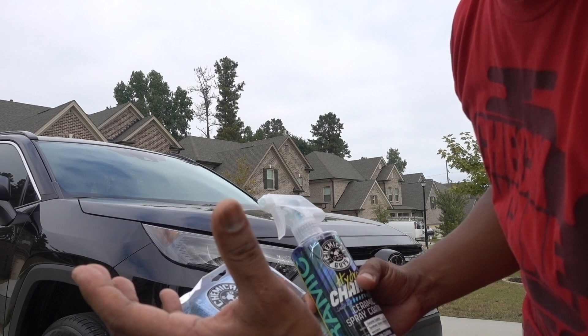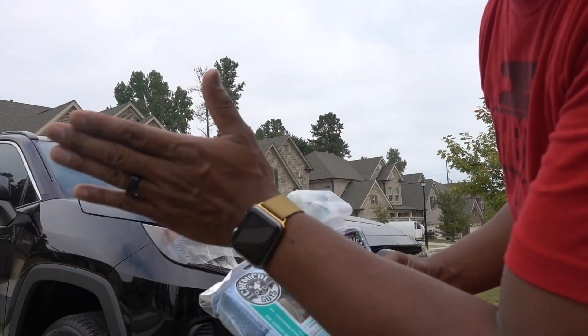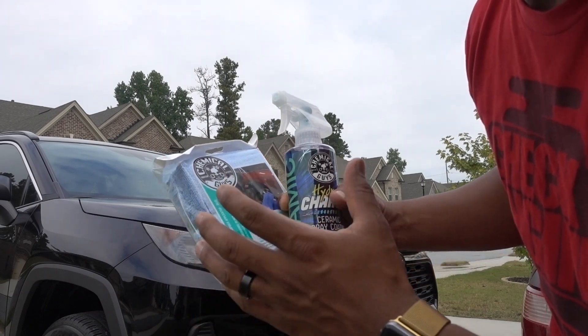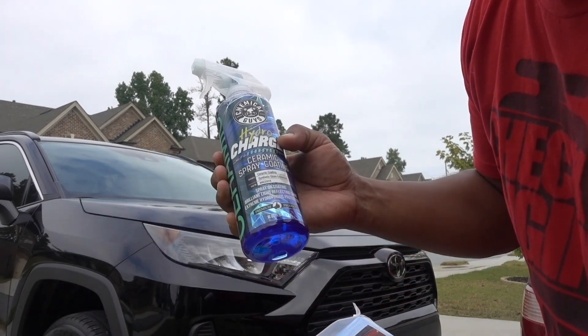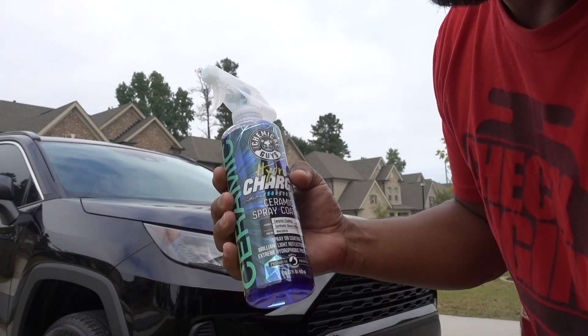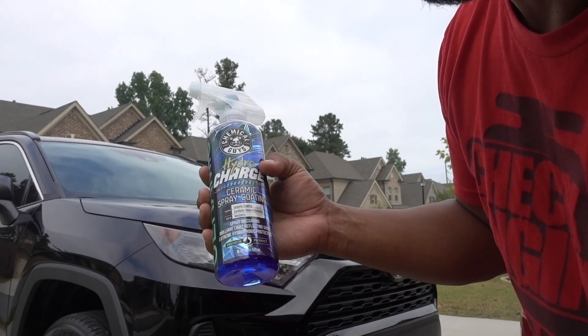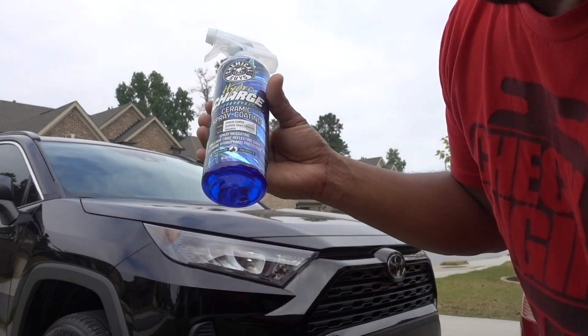You apply this one just like a regular ceramic using an applicator pad. Go back and forward and side to side so you cover the whole paint. Apply a very thin layer — don't put a lot of product so when it's time to remove it, it comes off easy.